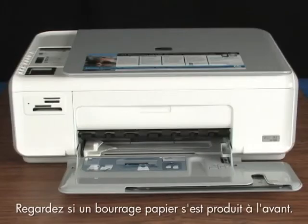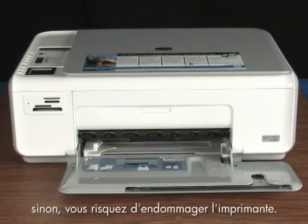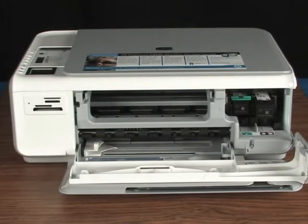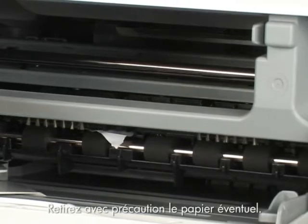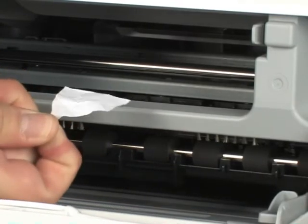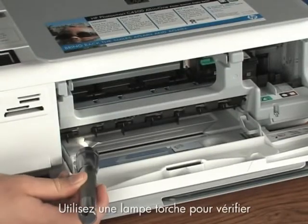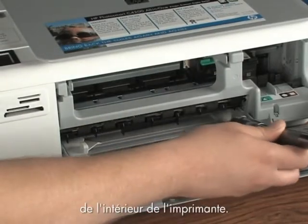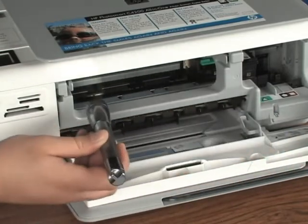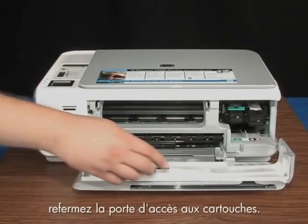Check to see if paper is jammed in the front. Be careful when removing paper from the front — it can damage the printer. Lower the paper tray and open the cartridge door. Gently remove any paper you see. Make sure you get all the small pieces that may tear off. Use a flashlight to make sure you've removed all small pieces from inside the printer. When you've removed the paper, close the cartridge door.